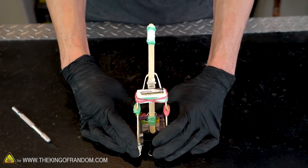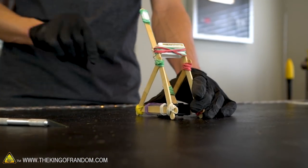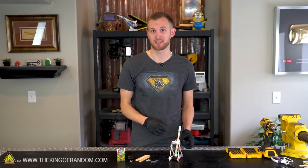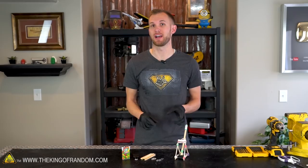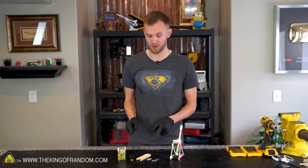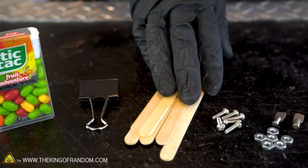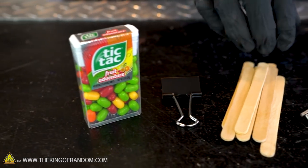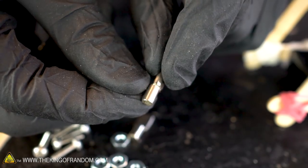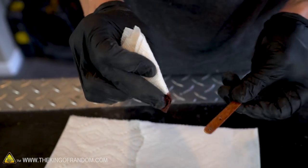With that, our catapult is complete and ready for testing. For ammunition, I suggest some Tic Tacs. This little catapult made from popsicle sticks, a Tic Tac box, a binder clip, and rubber bands works really well, but I want to try upgrading it to make it more durable and classier looking. So we're going to build one more — again using eight popsicle sticks, a binder clip, and a Tic Tac box — but with some hardware that should hold it together in a more permanent fashion. We've got six machine screws and nuts, as well as two little shelf pins to secure all the pieces together.